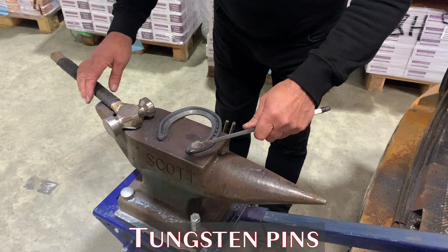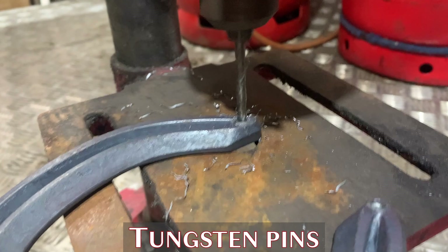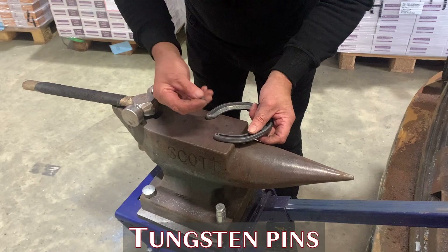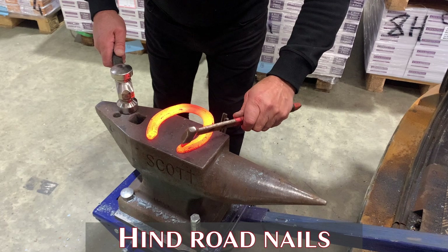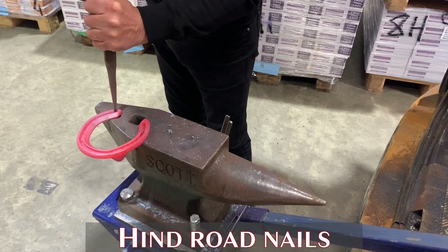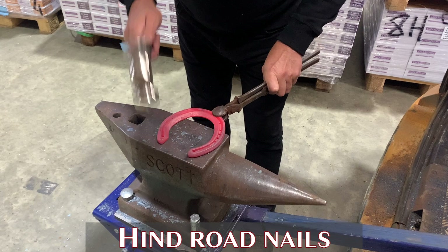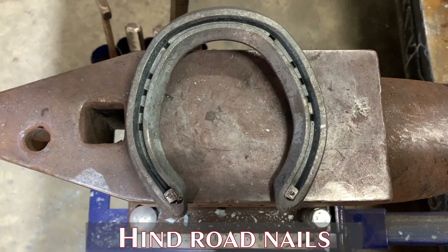For horses slipping on roads it's always good to apply tungsten pins. The Champion concave shoes have a finished heel but a nice flat spot so you can drill a nice neat hole. Always centre punch before drilling the hole, then simply pop the pins in with a nylon hammer. The pins I'm using here are 5.1mm and the drill bit is 4.6mm. If you don't have a drill press or electricity, it's still easy to do — just pop some nail holes at the end of the shoe, then get a road nail, pop the road nail in and rivet over. Dead easy to do and very effective.